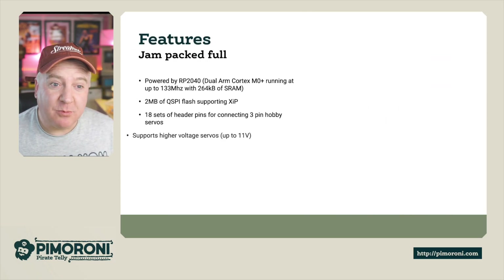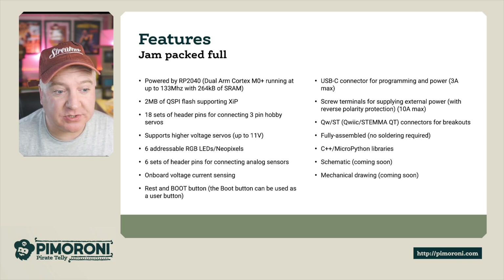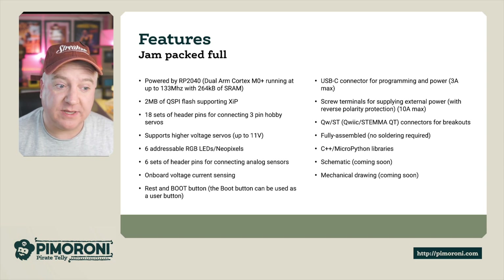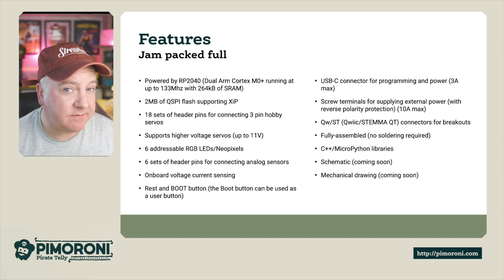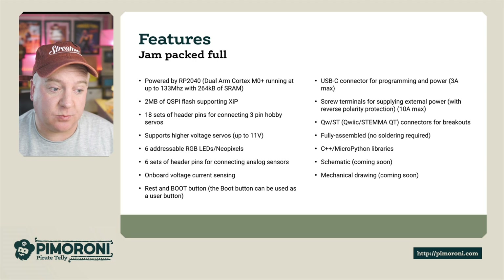Let's have a look at some more of the features. The RP2040 is a dual-core Cortex M0+ running at 133 MHz with 264K of RAM. It has 2MB of onboard flash, which is plenty of space to store scripts and programs. It has 18 header pins for connecting three-pin hobby servos and supports higher voltages, so if you want to drive up to 11 volts you can do that with the board.